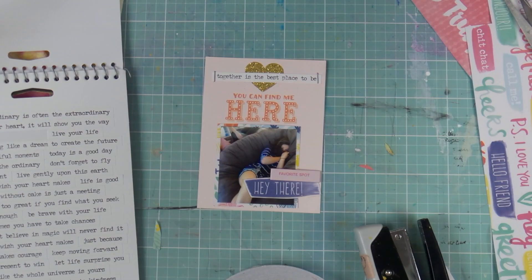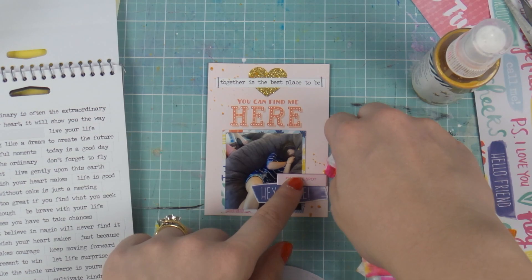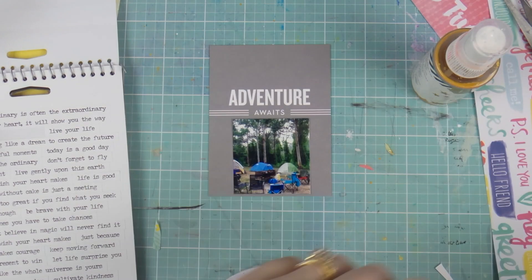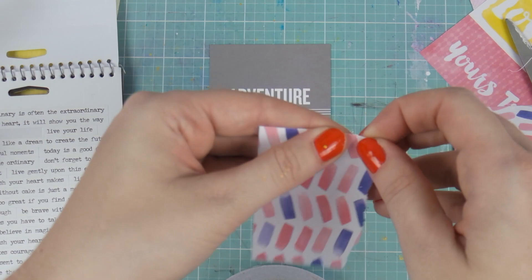You can see here I just cut out 'Hey There' from a piece of paper, and I love when designers include papers like that. Amy Tan was very clever with this collection because so many papers let you cut out sections to be embellishments or words — you don't have to use them as just a whole patterned sheet. You can really manipulate them and make them flexible for what you need.